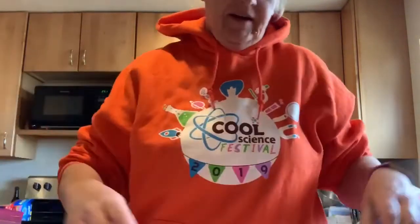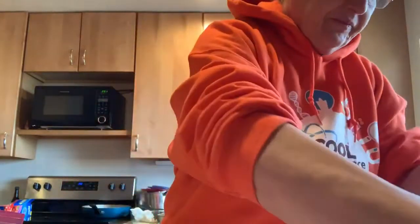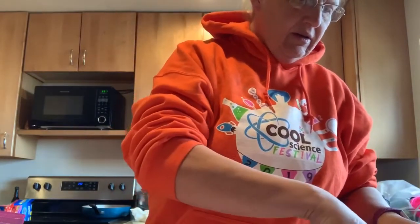So you're going to need six tablespoons of this. And then you're going to put that to the side. And then in a little quart Ziploc bag,